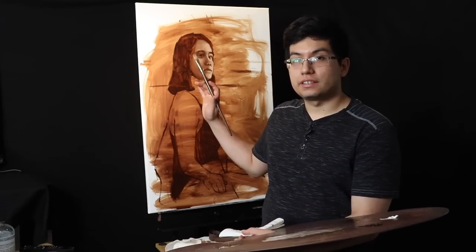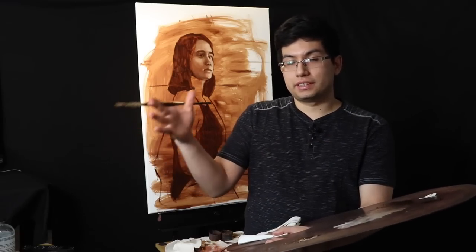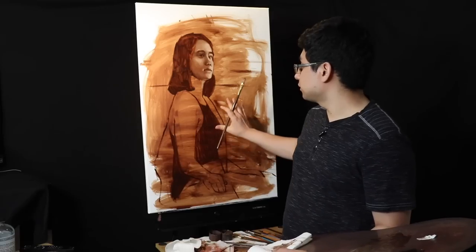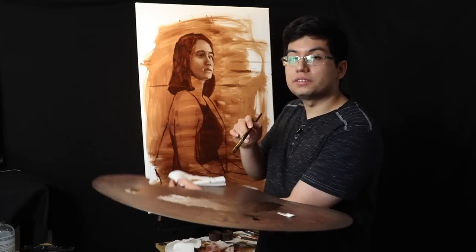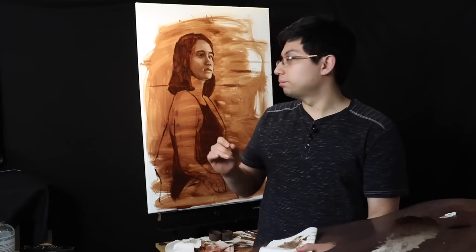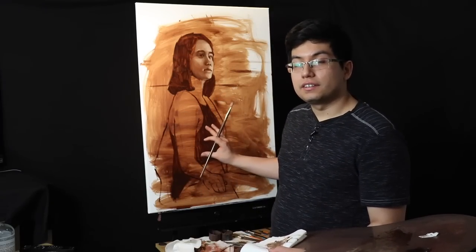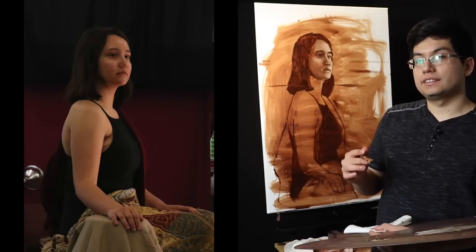Hello and welcome back to the studio. We are still in the underpainting stage with this larger portrait painting. This is the same day for me as when I started the painting. I split the underpainting into two videos so it's not too much footage. Today we're going to cover the rest of the light shapes with the underpainting. Here is an image of our model Morgan, which I'll keep in the top left corner of your screen so you can refer to it as the painting develops.